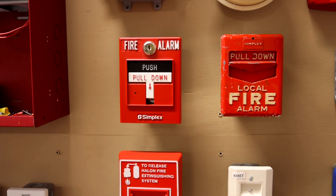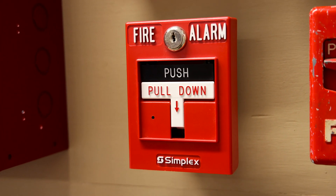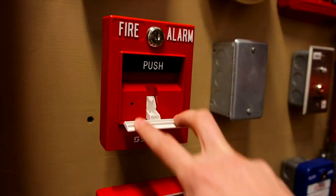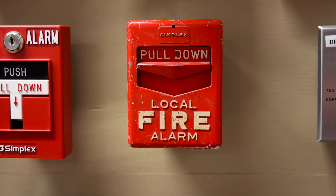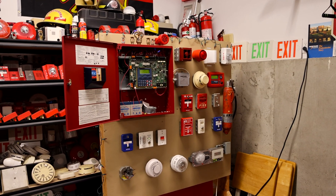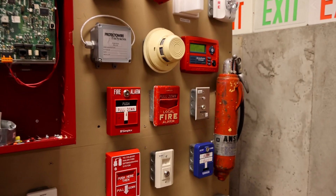For pull stations, I kept the Simplex 499-9006 — we'll key activate this today because I already pulled it in the last system test. And then I got a new pull station in this test: it is a Simplex 4251-11, a Chevron style Simplex pull station. Who's ready to hear some alarms? We've got some pretty interesting sounds in this system test.